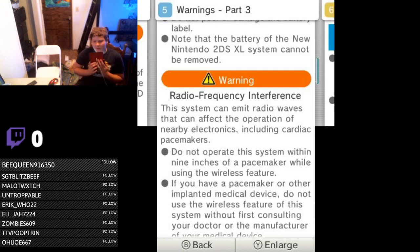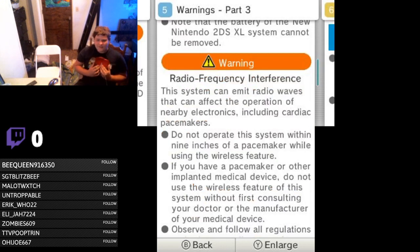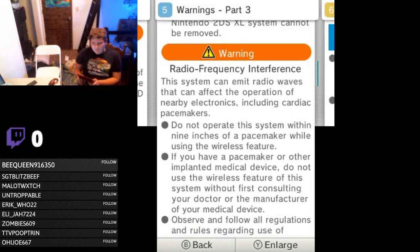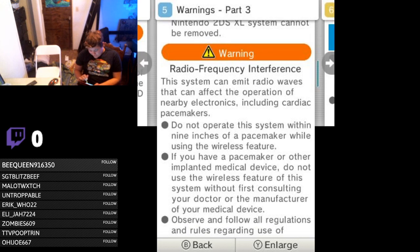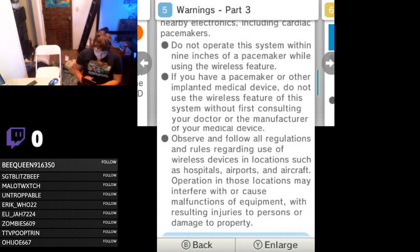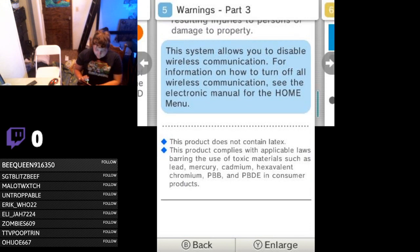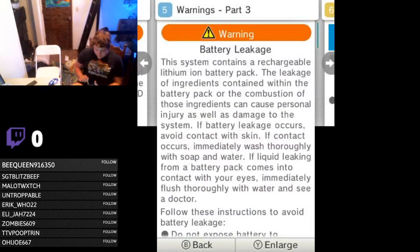Like, there was this game where you have to hold the 3DS up near wherever a pacemaker is — 'I can't breathe!' That would honestly be really funny if somebody made a video doing everything that this safety section said not to do and seeing what the consequences are. Observe and follow all regulations regarding hospitals, airports, and aircraft. The system allows you to disable wireless communication. The product does not contain latex — nice!